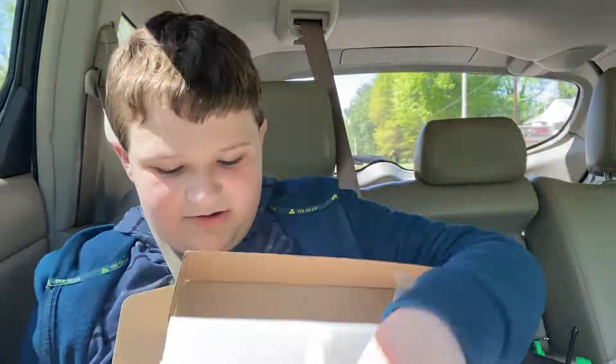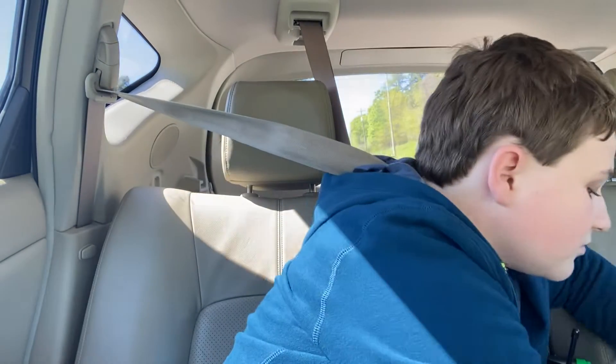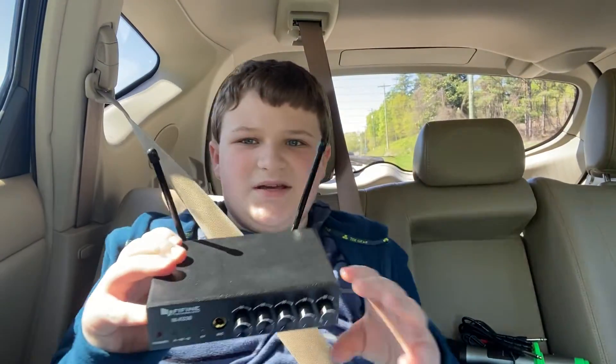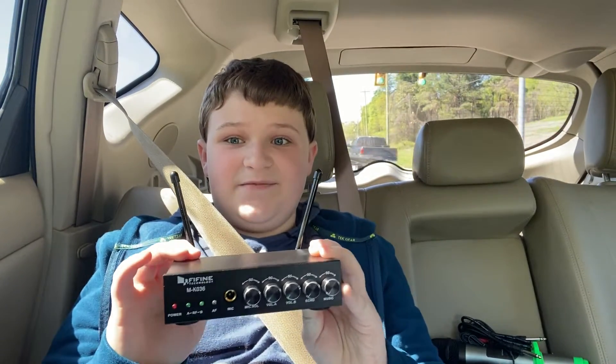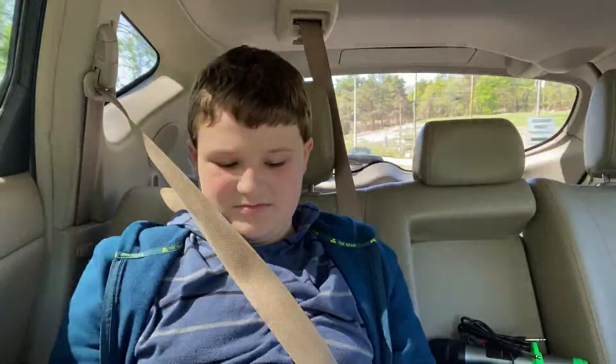It basically includes like everything you need. It said it includes batteries, but I don't see them anywhere. That's fine, I guess. I will make a testing video when I get home. That's just a little unboxing.